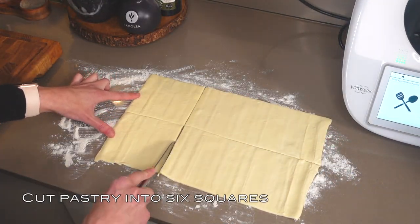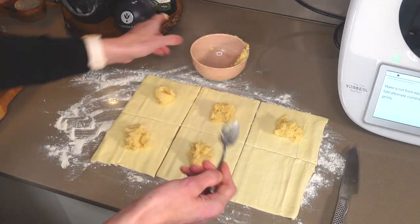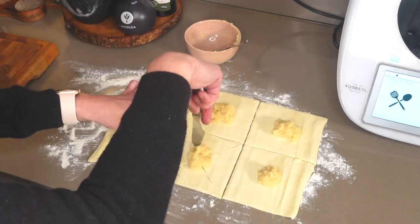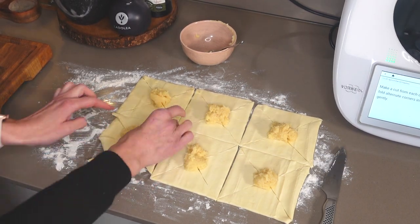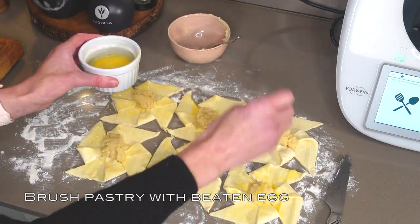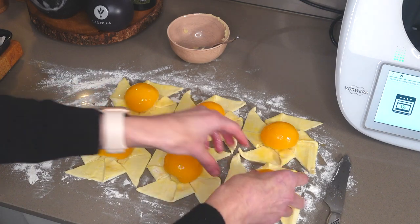Take the pastry and unroll it out onto a lightly floured surface, then cut the sheet into six pieces. Take the almond, sugar, and butter paste and place an even amount in the middle of each of the six squares. Cut from the corner of each square into the center, fold alternate corners into the middle, and gently press down. Brush the pastry with beaten egg, then take a tin of peach halves, drain them, and place each peach half on top of the almond paste in the center of each square.